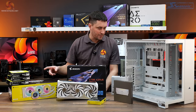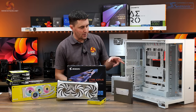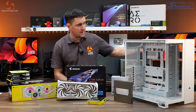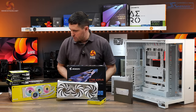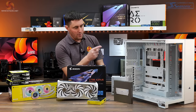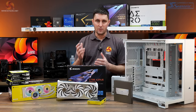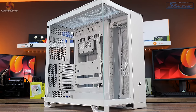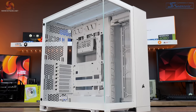I've only got QX140s but the case only officially supports 120mm fans on that side mount. Ideally I wanted floor and side intake with exhaust through the AIO on the roof. So I'm going to try and modify the side mount to fit 140mm fans — I've done this before in the 7000D Airflow and it worked there. It'll be useful information for anyone thinking of buying this case who wants to run all 140mm fans.